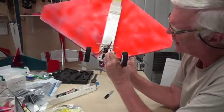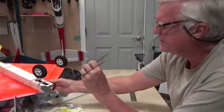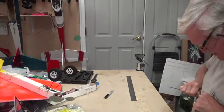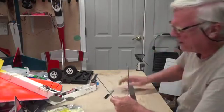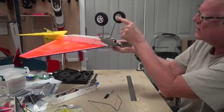You can see how this works — it's going to sit there and be held by the rubber bands. Now I need these to be toed out a little bit, like that. Okay, so now they're toed out.